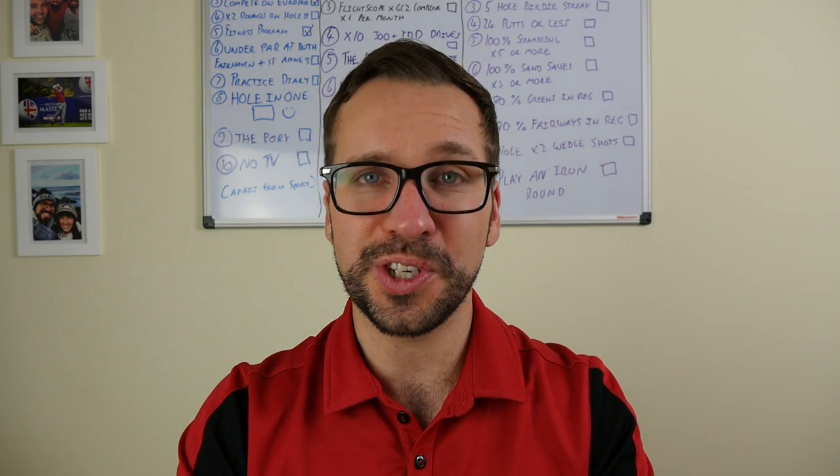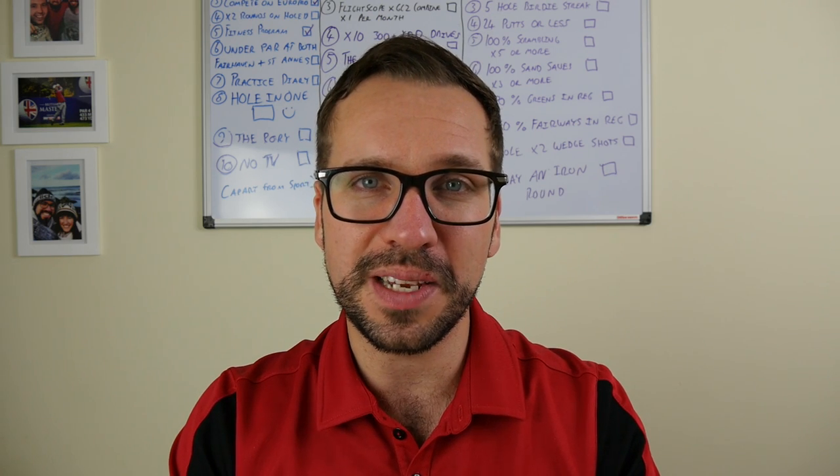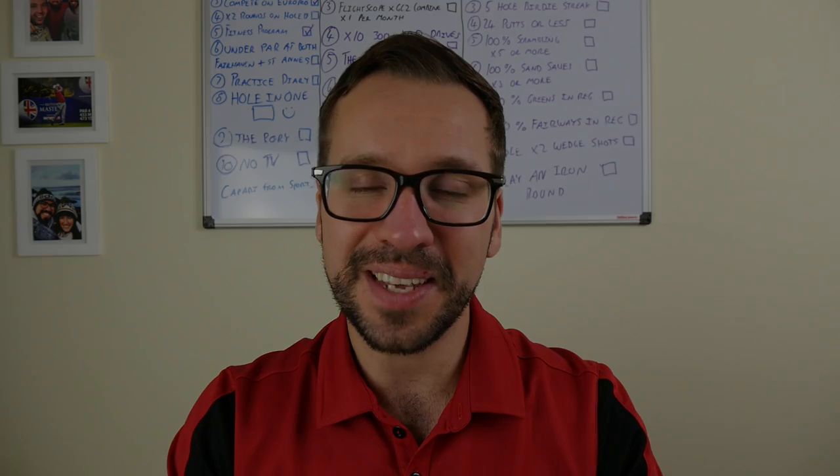Thank you so much for watching. Please subscribe to the channel if you haven't already, follow me on my other social media platforms as well, and we will see you next time.